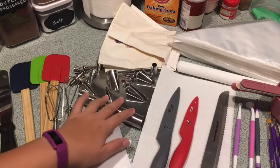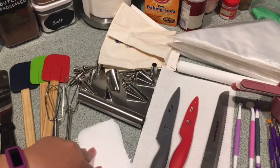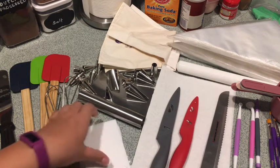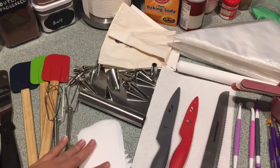A bench scraper to smooth out your cake — that's what I also use these for. And also for fondant work.